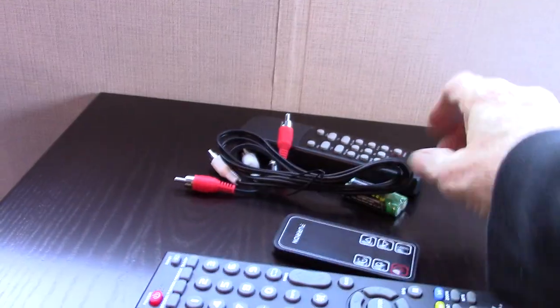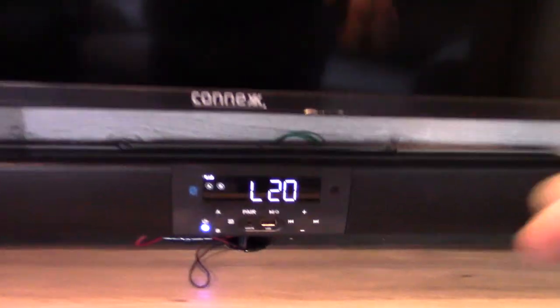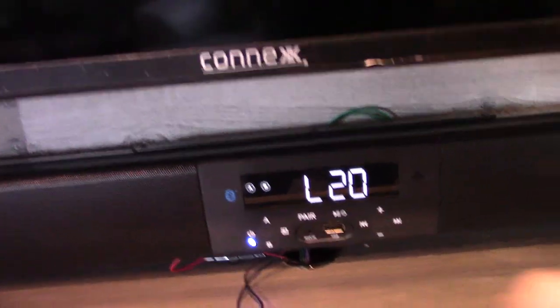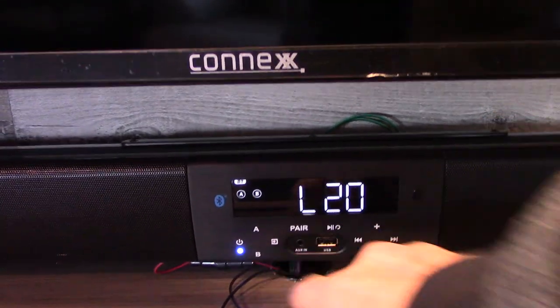You have your TV remote, a fireplace remote, and a sound bar remote. The sound bar has FM radio, you can stream off the USB port here — put your favorite albums on a USB stick and take them with you. You've got A and B speakers: A is inside, B is outside. You can also connect via Bluetooth from your phone or tablet to stream.